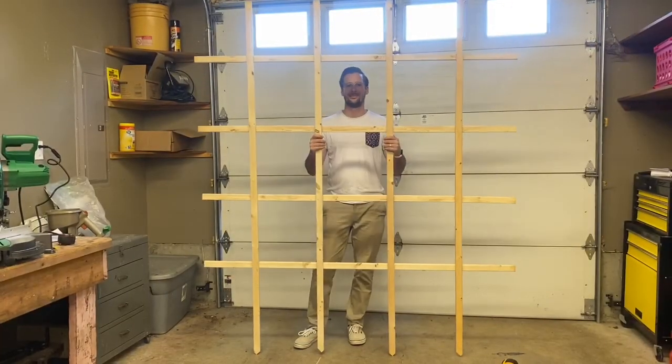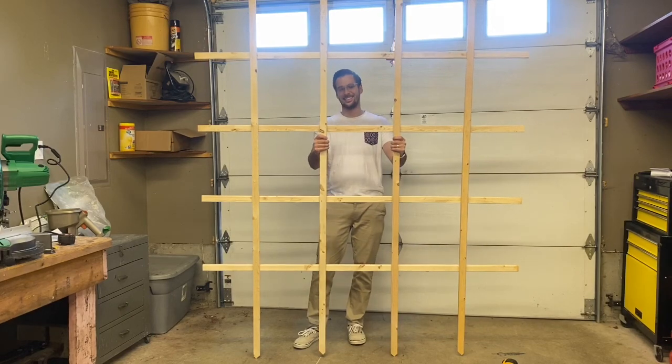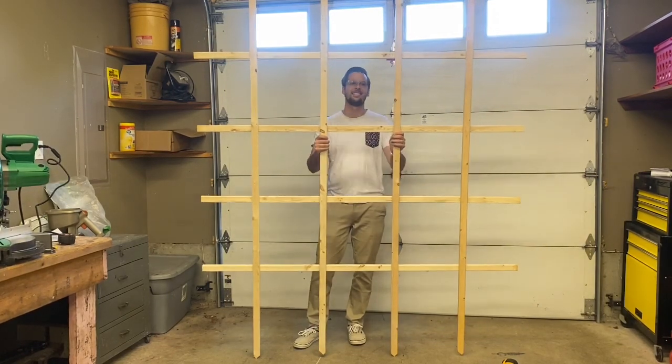Dang, that looks so good! All right, well, you want to go take it up the hill with me? Yes. All right, let's go put it in.